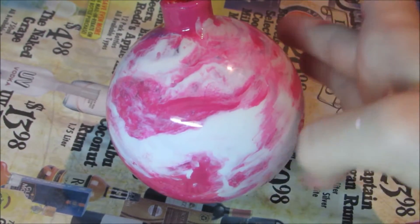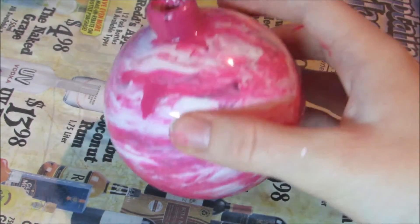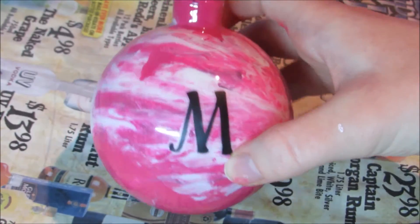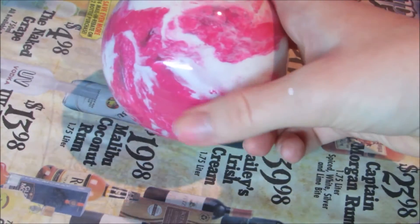On the front I'm going to put the initial of the person who I'm giving this ornament to — the first letter of their name. Here's what it looks like with the sticker on, and then I'm going to put the year, and you can put who it's from on the back if you would like.